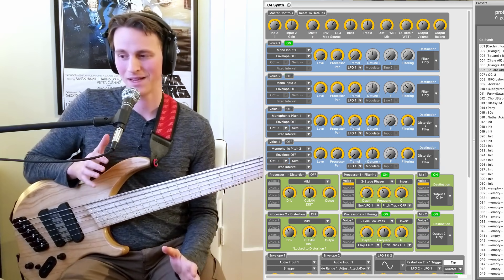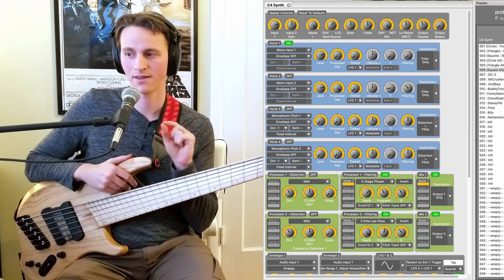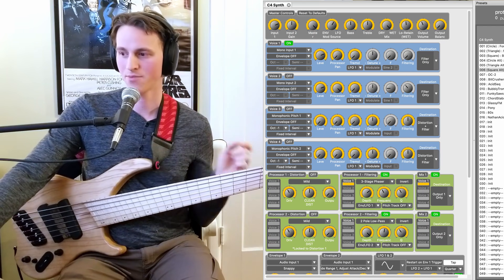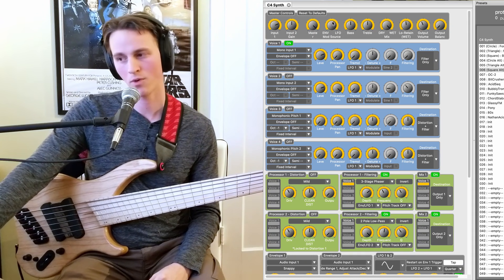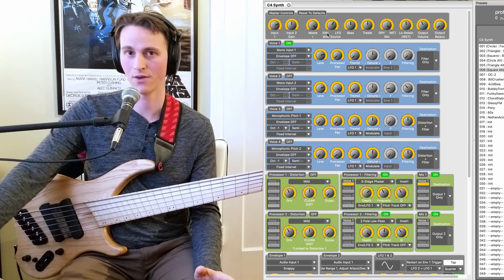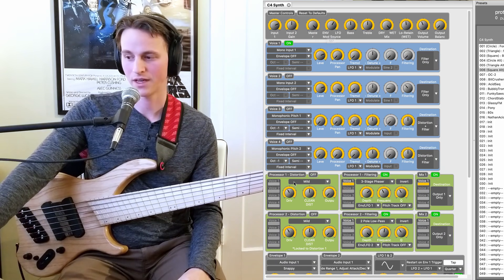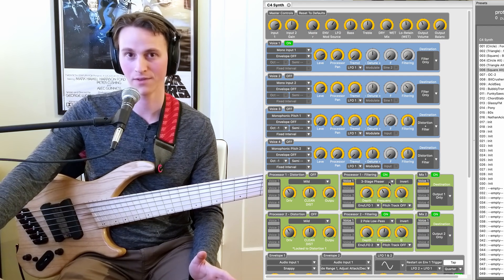This preset is meant to emulate the Pigtronix EP2, their envelope phaser. One thing that pedal did that I always loved is that you could control the phaser with an envelope or an LFO or both combined, which is what I've done here. I have my envelope or mod source kind of in the middle, so I'm controlling a little bit more with LFO — that classic sweeping phaser sound — but I also have some envelope in there. So when I pluck, it's going to kick up the frequency but also slide back and forth from the LFO. I have a three-stage phaser chosen instead of a two-pole or four-pole low-pass filter.